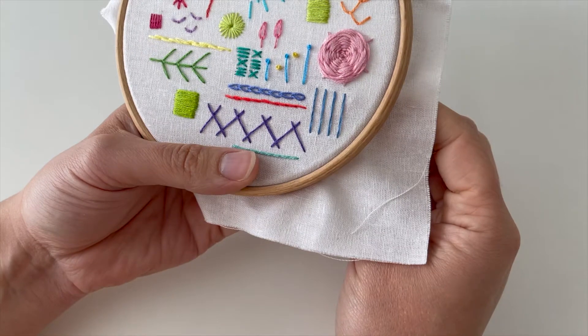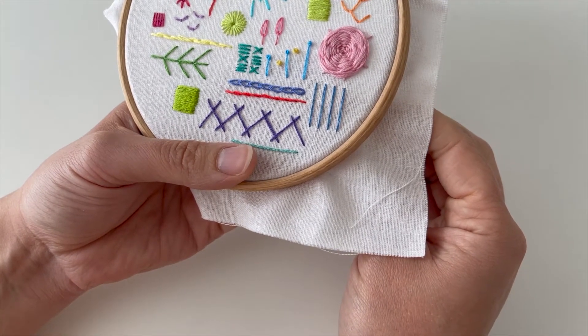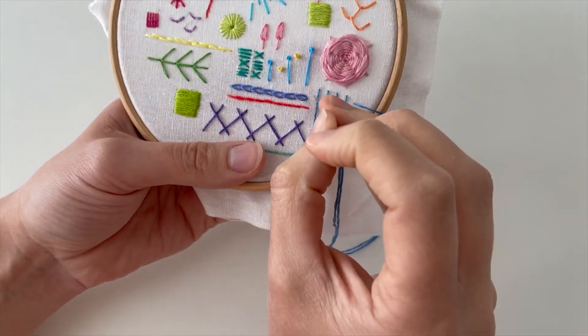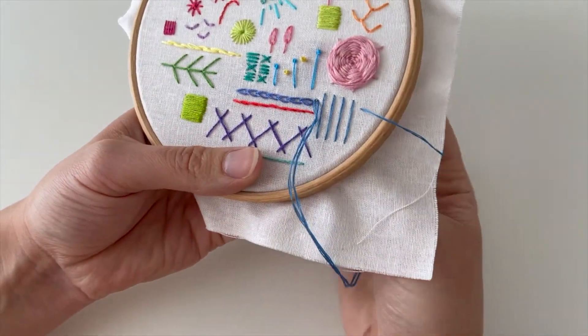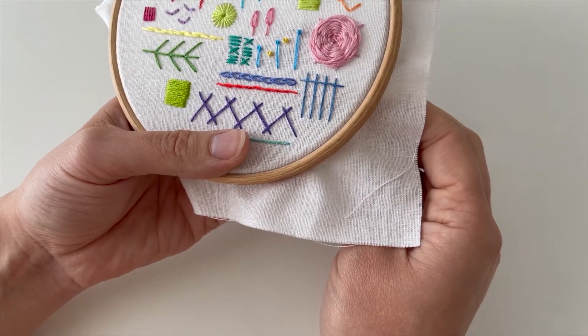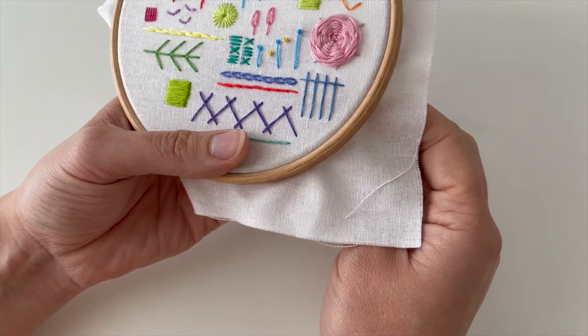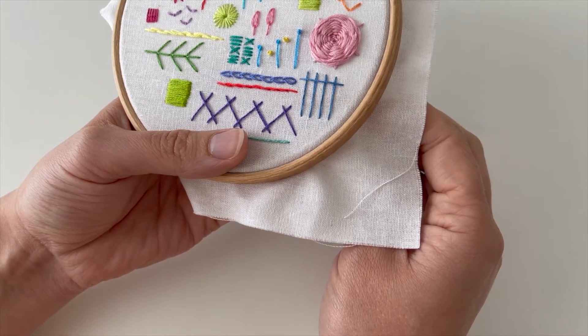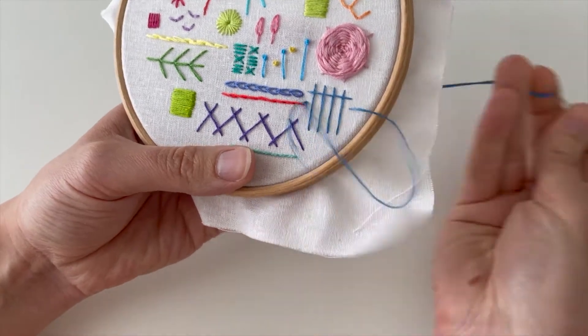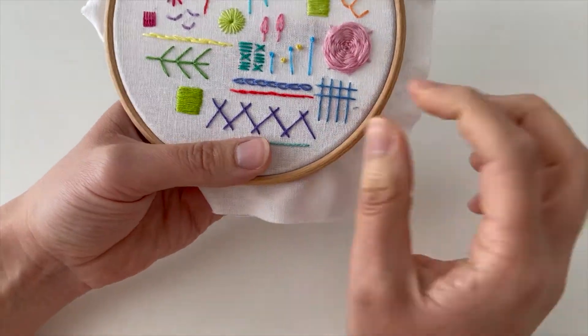So I've got four lines and then I'm going to do the same thing going horizontally. I'm just going to work out where I need to start. I've tried to keep them the same distance apart, and with these horizontal ones I'm going to do the same as well. If you haven't got any room on a hoop you could just try it on something new — you just need a little bit of space really.